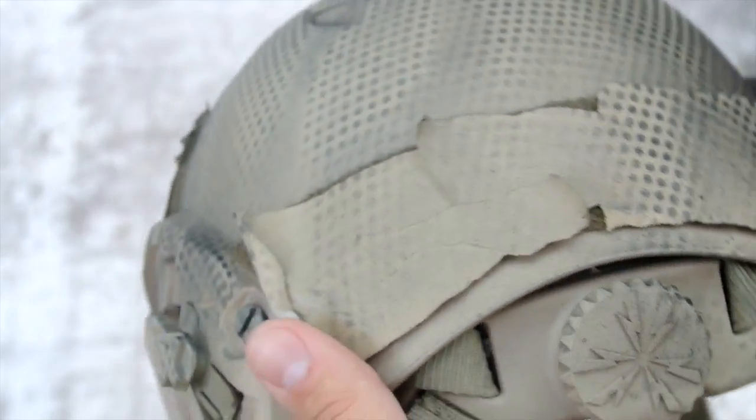If you messed up in some way, shape, or form, or you're just not satisfied with how it turned out, you can always reapply your first coat and do it all over again because it really doesn't make much of a difference. That's about going to wrap it up for our how-to video on how to spray paint a helmet with a snakeskin pattern. If you enjoyed, be sure to click that like button down below and subscribe to our channel to stay up to date with our latest videos. If you've got any questions regarding the video, leave them in the comment section and I'll answer them as soon as I can.